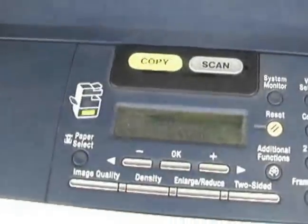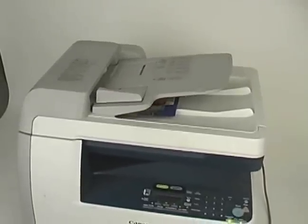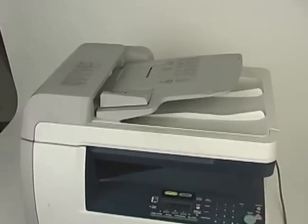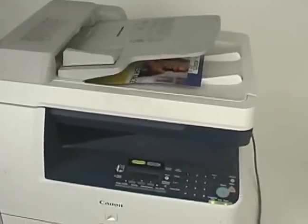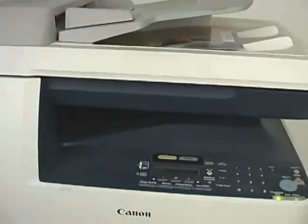We put the original double-sided item at the top and set it up for double printing on each side. Press start — it loads, goes out, goes back in, scans the other side, comes out. It's going in and out because it's printing both sides.